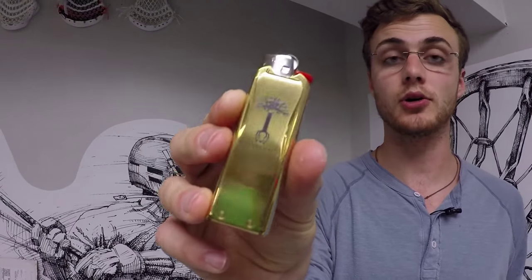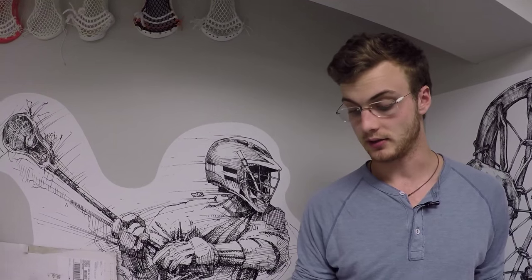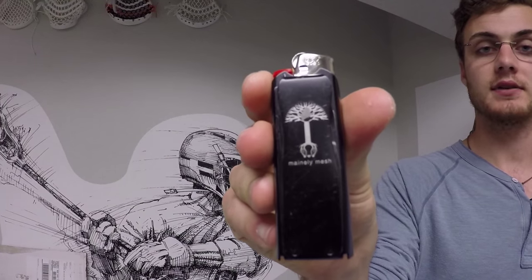These cases are made in the United States. They feature our new Mainely Mesh logo that's going to be featured on a little bit more apparel in the future — just kind of a teaser. We thought we'd put it on the lighter case first.